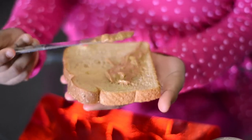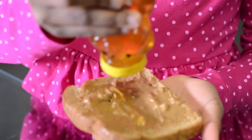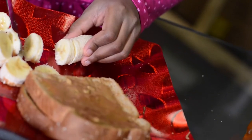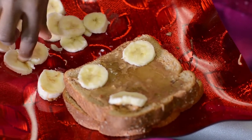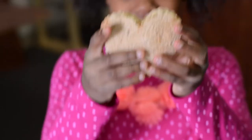Spread a thin layer of almond butter on your wheat bread. Next, drizzle your honey onto the bread and the almond butter. Finally, place your sliced bananas on top. Be creative and make it into a fun shape. And there you have it.